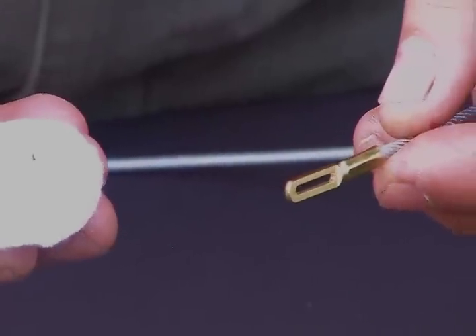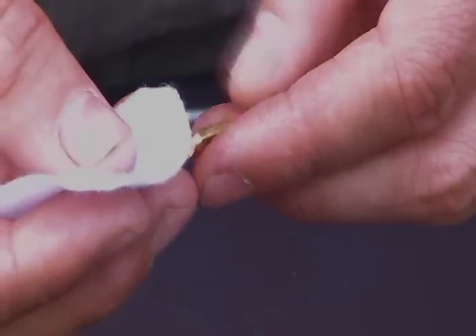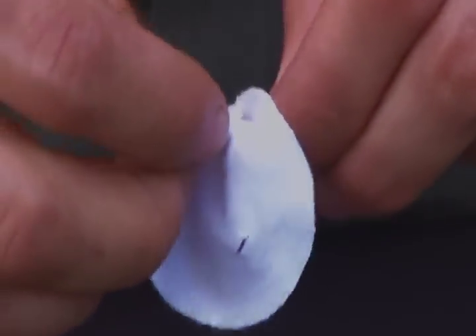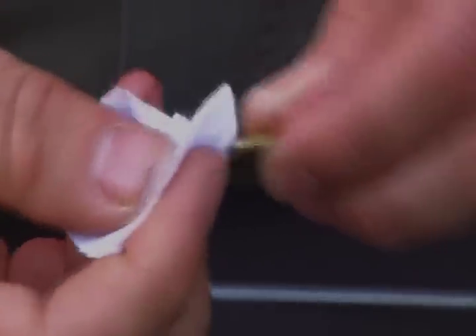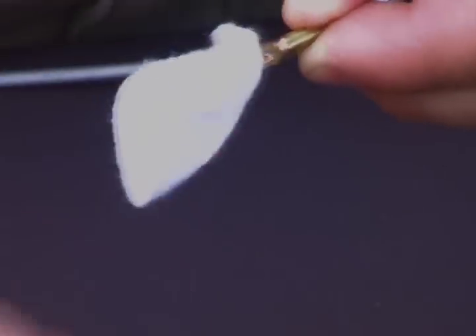With the small caliber patch and the compact tip, we'll be able to clean a limited breech access. Simply take the tip, insert it through the slot in the patch, take a pinch upward on the patch, feed it back through the tip, and pull. This gives you a swab that provides 360-degree coverage inside your barrel.